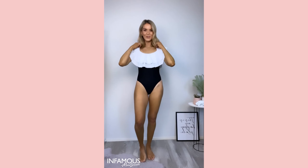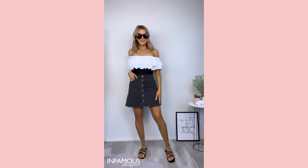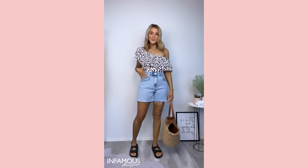This can be worn in many various ways — one shoulder, off the shoulder, or round neck. It can also be worn as a bodysuit or paired back with shorts or a sarong.